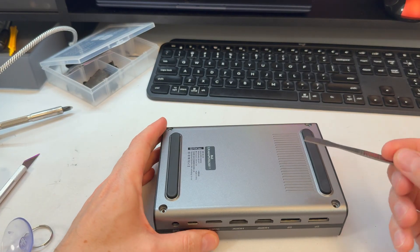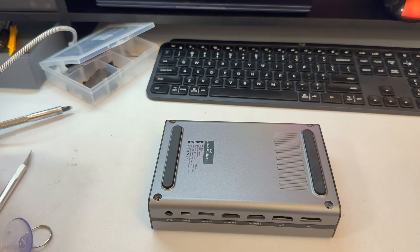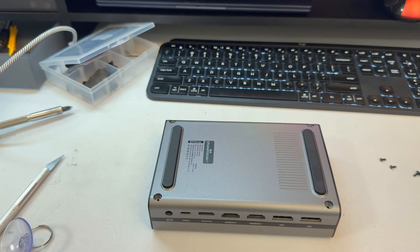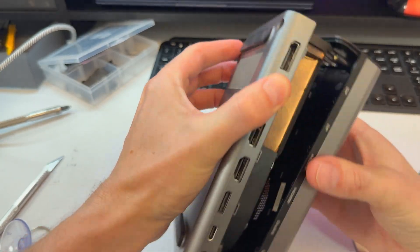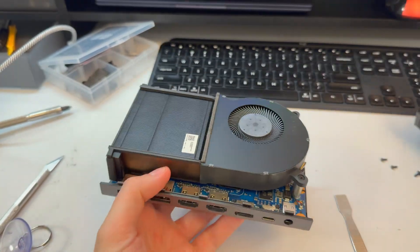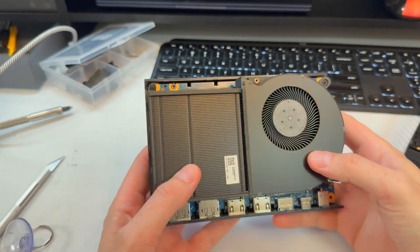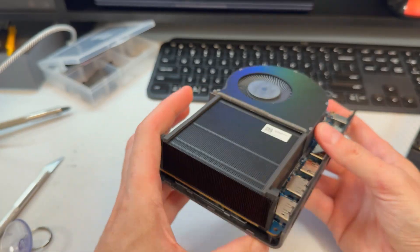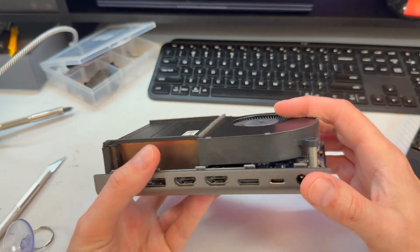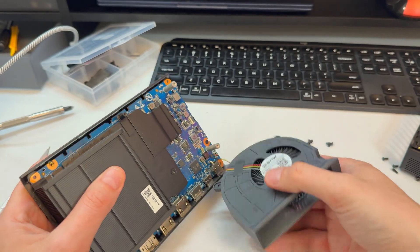Taking out four screws — just remove these little Phillips-head screws. And we're in. That's a huge heatsink inside — wow. So no wonder this thing runs very cool and relatively quiet. It's got a giant metal heatsink with lots of copper, and a big fan — not just in area but in depth. Looking pretty good.